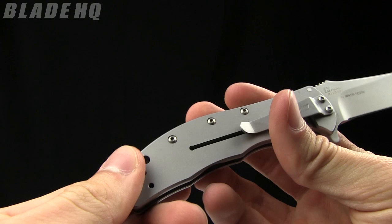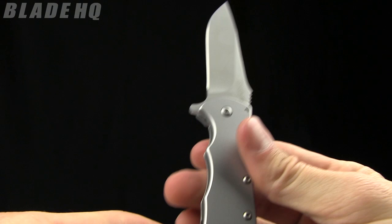The pocket clip is three-way reversible, so carry it however you would like.